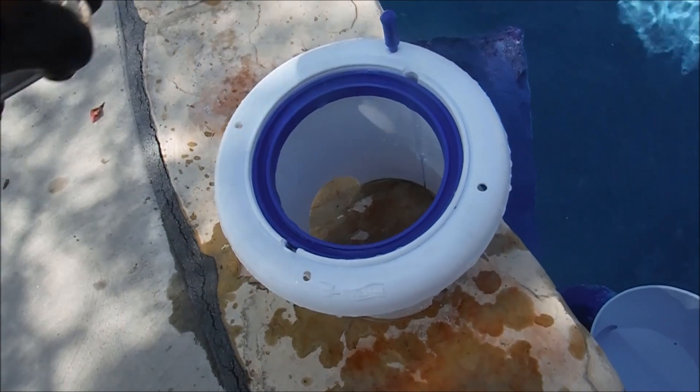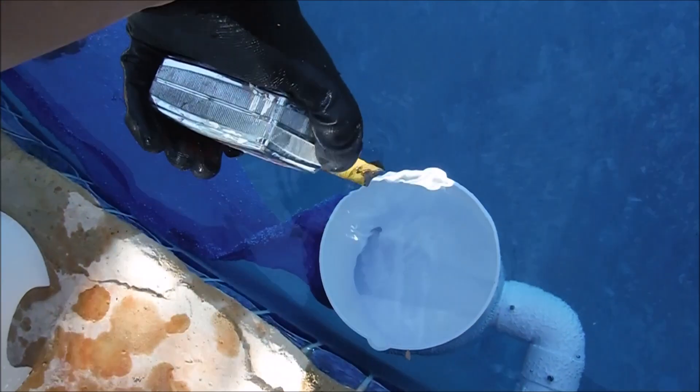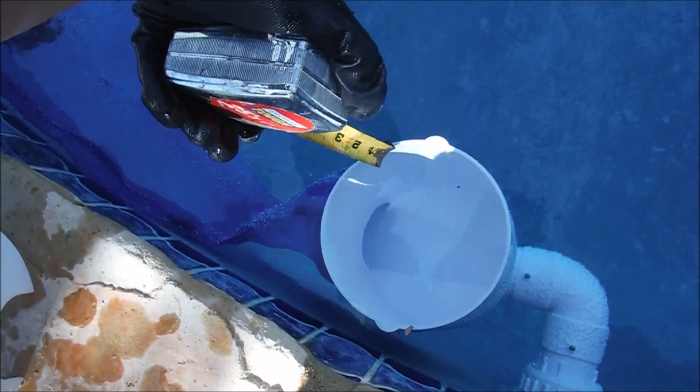With the hat removed, you want to make sure that the pool skim is about two to two and a half inches below the water level — right there is good.